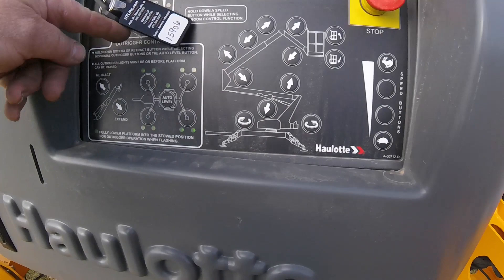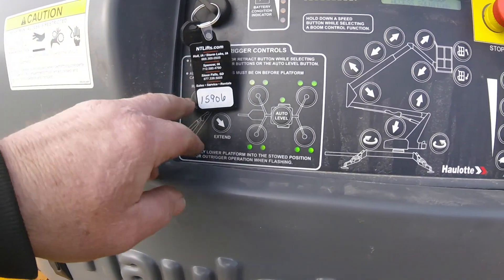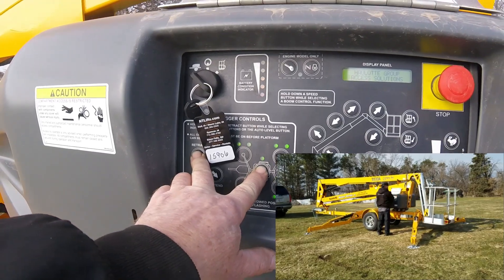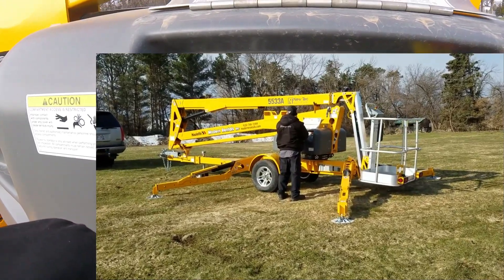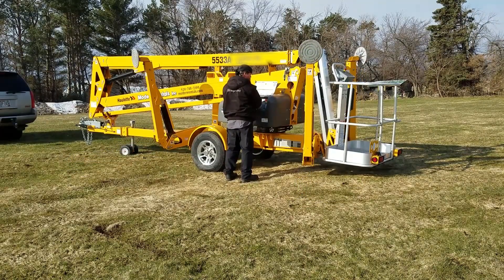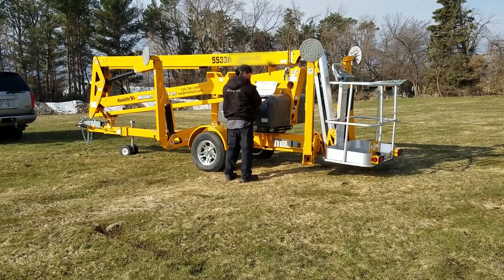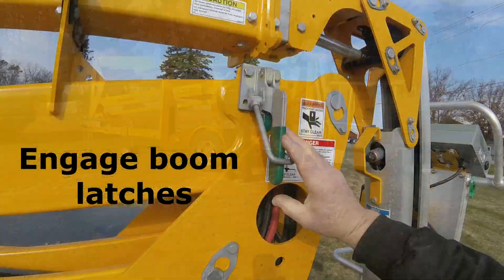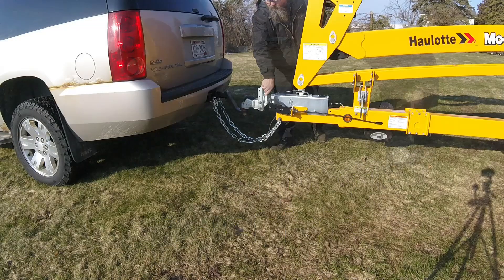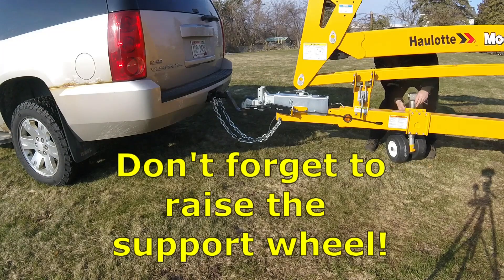Turn the key from the basket position to the ground position and select the retract and auto level buttons at the same time. This will raise the outriggers. Now you can engage the boom latches, reconnect to the vehicle, and don't forget to raise the support wheel.